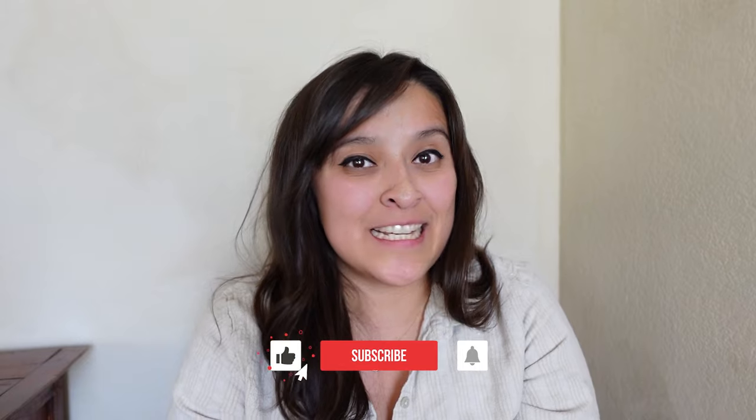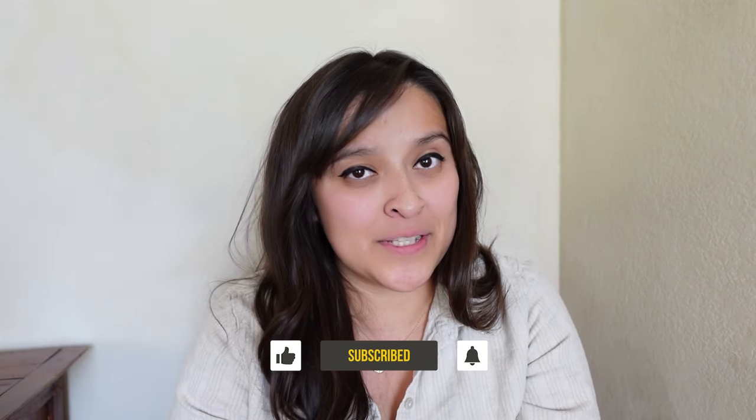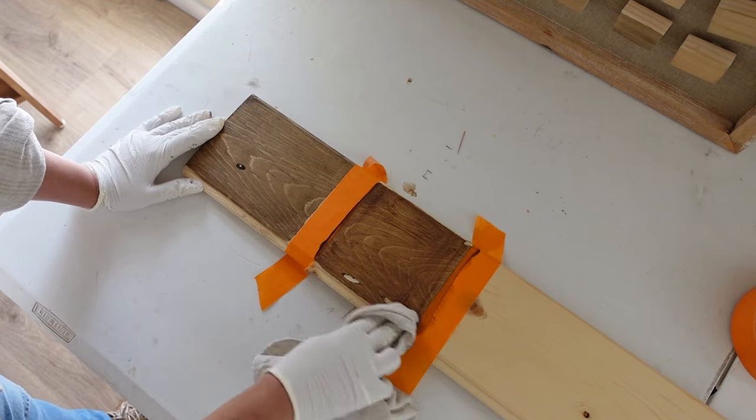Hey everybody, it's Sara Lee over at House & Co. I've been eagerly waiting to release this new video. It's been a few weeks since we talked about where we are at, and I had a lot of audio issues recording — it sounded so muffled. I finally got everything working, and we're ready to talk about the next stage of our bedroom makeover, which is the tongue and groove wood beam ceiling.